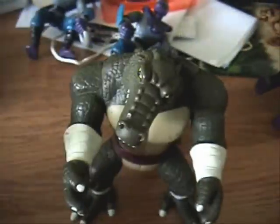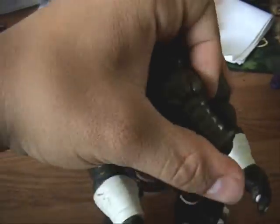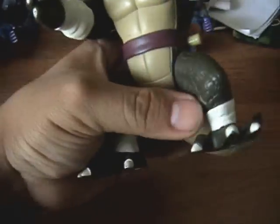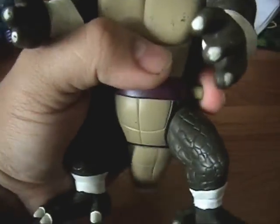Head moves back and forth. Arm does a whole plastic up and down thing. These things don't move, but the claws move, plus this goes, plus this goes, plus the tail.